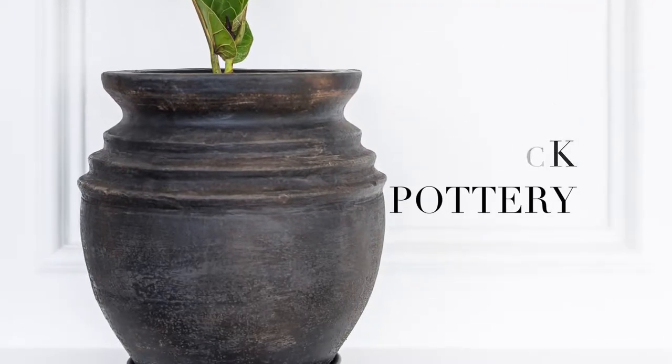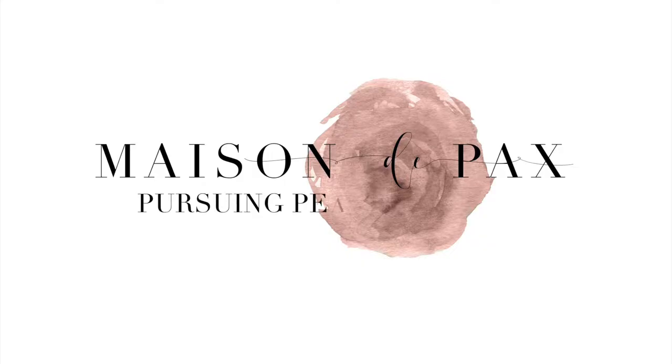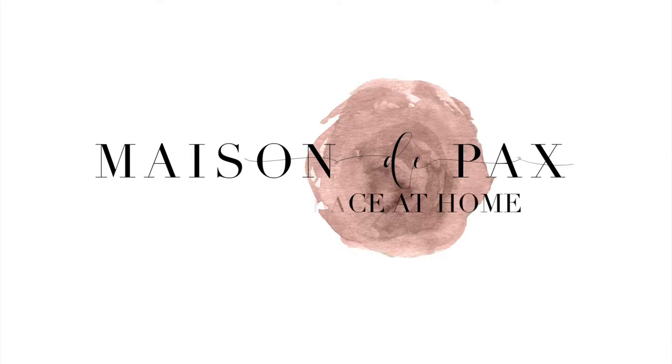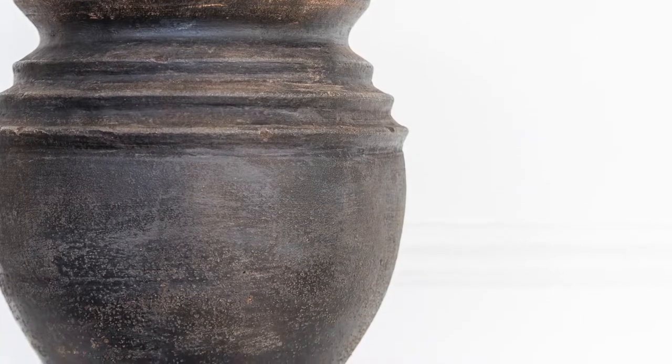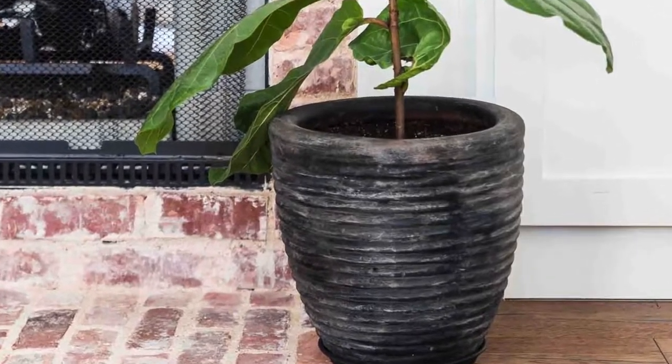Aged Black Pottery is such a fun and easy DIY project. The look is best achieved with terracotta pots that have an urn shape or other interesting features.